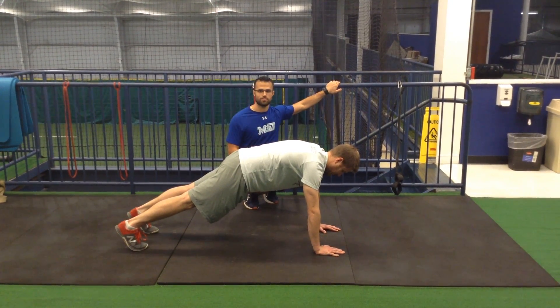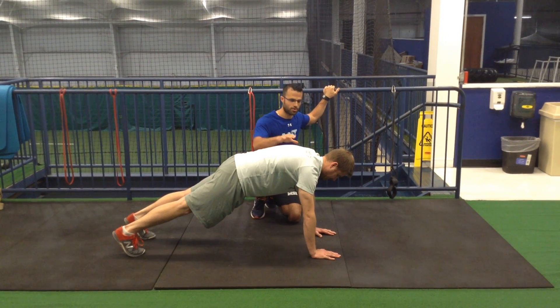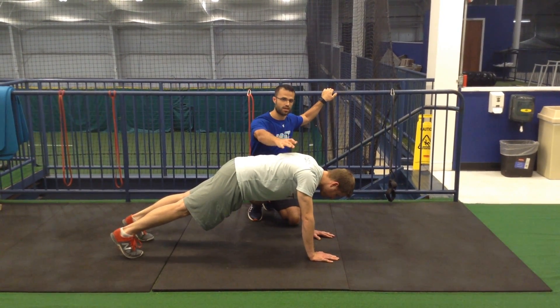Hey guys, I just want to talk about a couple of push-up technique cues. I've seen a lot of players starting off with a forward head posture and their shoulder blades being together.